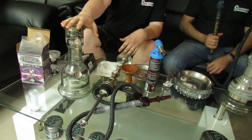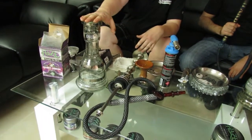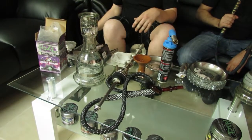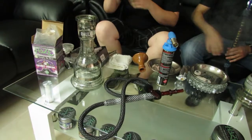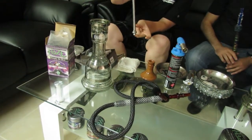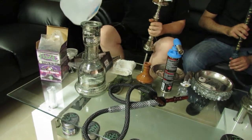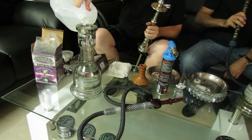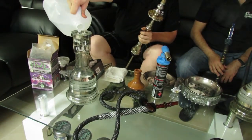Down here at the vase is where we're going to put our water — it's what our smoke is going to filter through. On a Khalil Mamoun we're actually going to fill our water up to this line right here, but with your hookah you're going to want to fill the water an inch off the bottom of your down stem. You can play with that water level — more water if you want a little more chug, less water if you want less resistance. It's all personal preference.